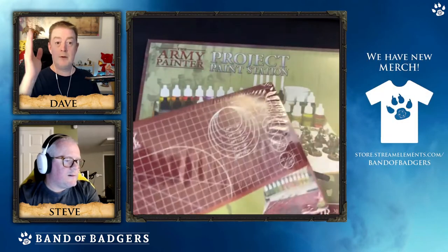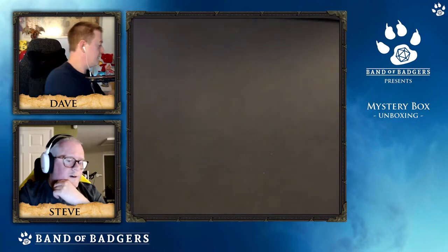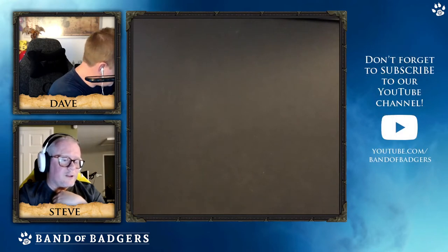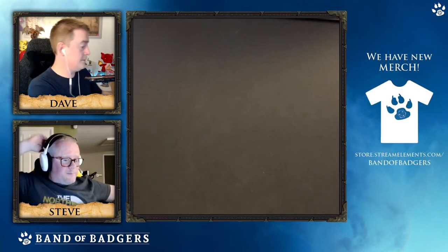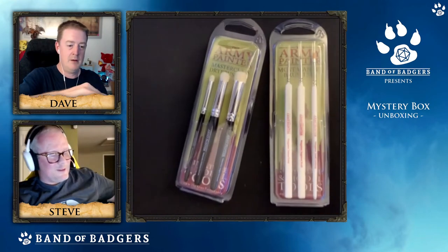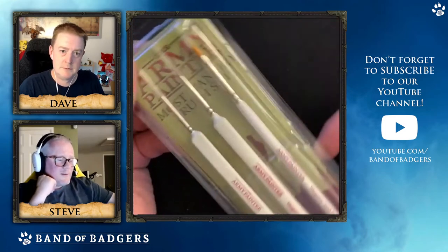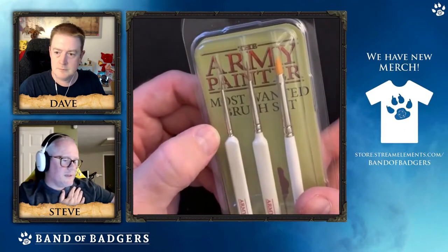Chav from the audience asked about primer - Army Painter make primer spray, why not use that? Yes, Army Painter do a full range of colors in primer. The use of Citadel is just ease of access - I started off using Halfords plastic spray primer because there's a Halfords down the road. Army Painter do a massive range of primer colors - far more than I could ever want to use, but they really do have a color for every single mini you want in primer.